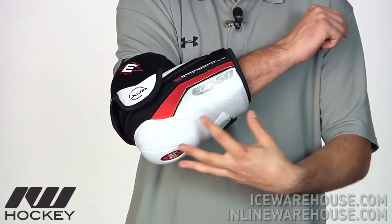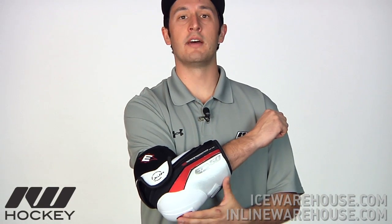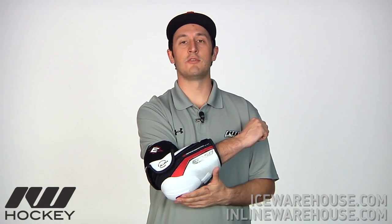But it's definitely going to be one of the more protective pads on the market. So if you're looking for a really protective pad, definitely take a look at the EQ50. So once again, this has been just a quick look at the Easton EQ50 hockey elbow pad, available at inlineicewarehouse.com.